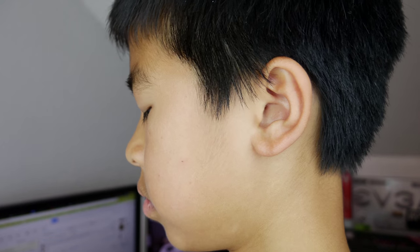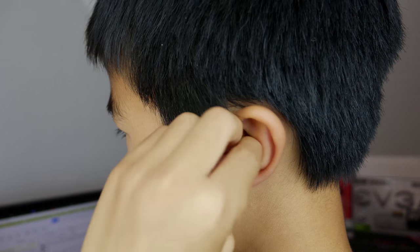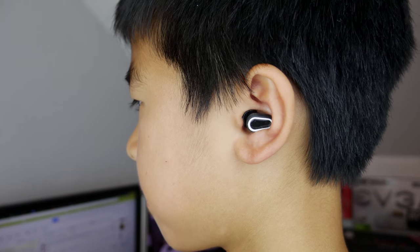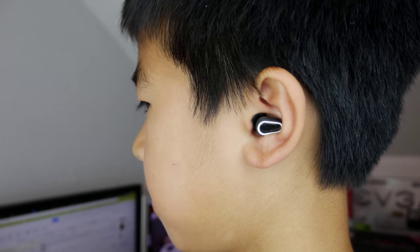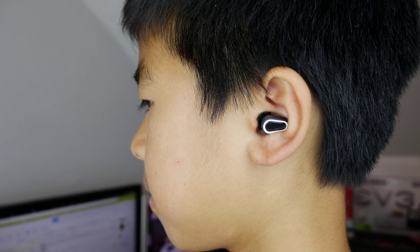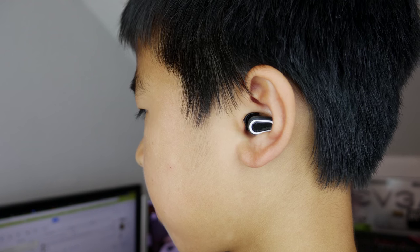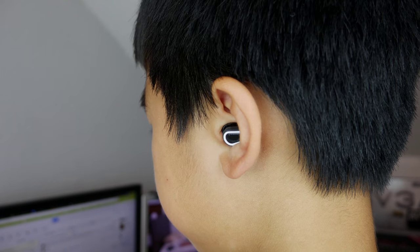Situation number one is in a car, and it really didn't work that well. It blocked out some background noise, but way too little, and I could still hear the engine and pretty much everything there. So this is clearly not made for use in a car. The same thing in an airplane — that was the second situation — and it's pretty much the same results. It didn't block out the engine noise and was just not very good in the airplane.